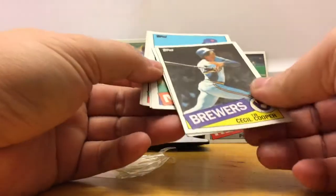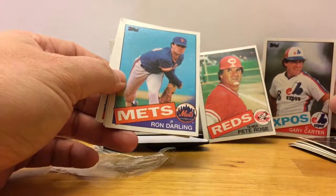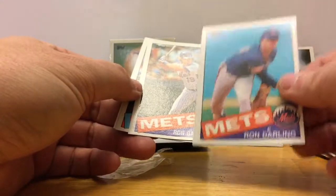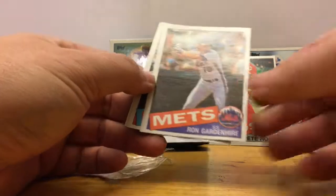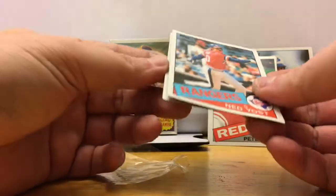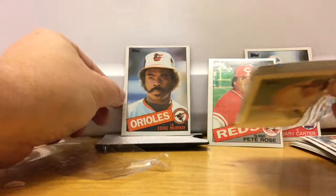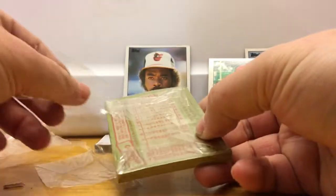Ron Darling — wait, hold on — hey, Gary Carter! Hall of Famer Gary Carter. Ron Darling, this card at one point we all thought was gonna be a big deal, not so much though. Ron Darling, Ron Gardenhire, Ned Yost, and Eddie Murray — two hall of famers and a should-be hall of famer in my opinion.